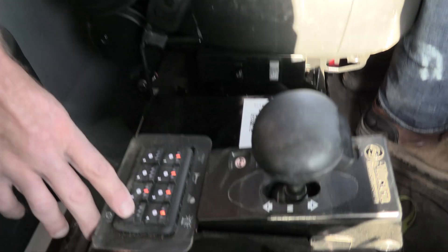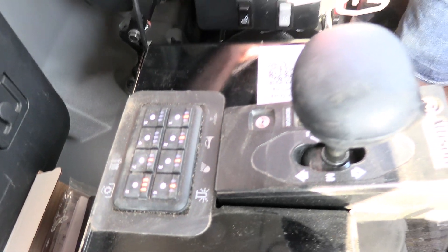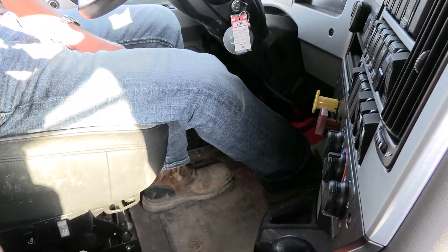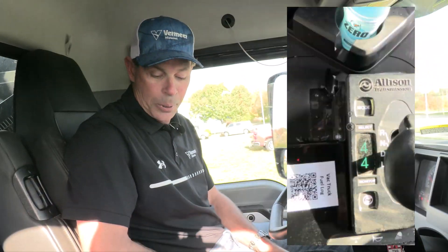Once the truck is up to air pressure, you can simply hold down your work mode button until it fully lights up. Next, we're going to put our foot on the brake and put the transmission into drive. That'll show 4-4 and that puts us into work mode.